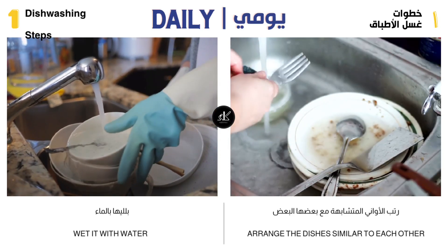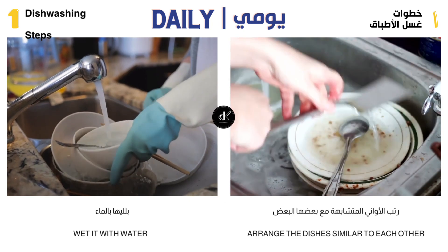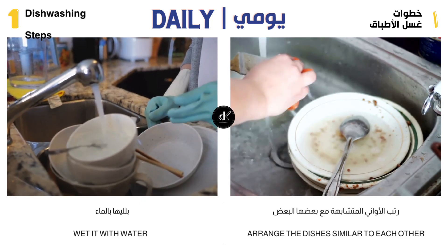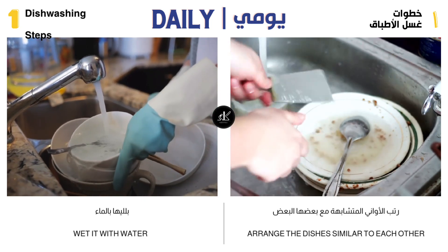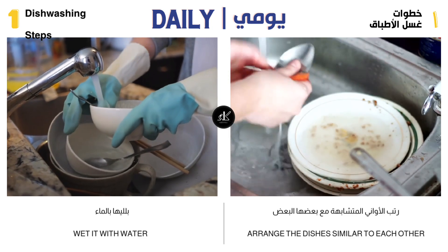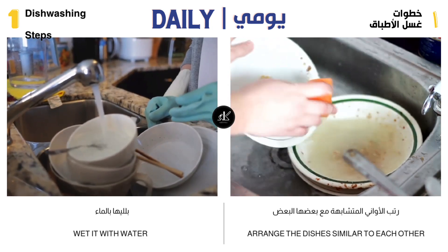Divide the utensils so that everything is grouped the same — spoons with spoons, cups with mugs, plates with plates, and so on. This makes them easier to wash, and easier to put back in the same place in the cupboard after drying.